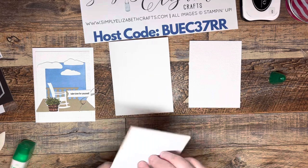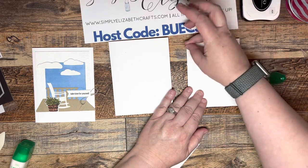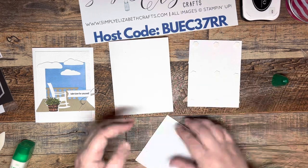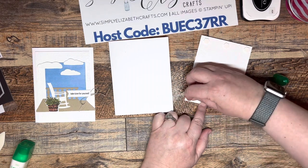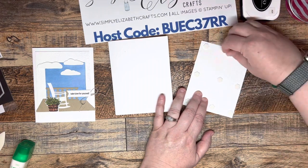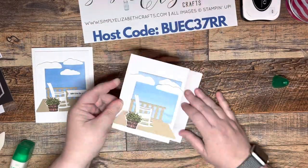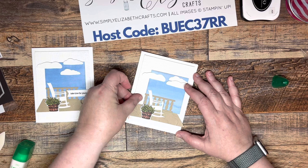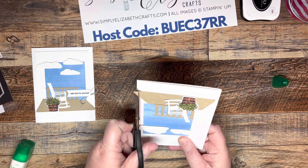Now we're going to flip this over and use dimensionals to pop it up onto our card base. I am a dimensional girl — I love to use lots of dimension. I like to give lots of dimension to my cards and I go through a lot. We're going to put this right here, and you can see it's hanging over just a little bit, so we will trim that off — no big deal. We'll just take our scissors and cut it right about there.